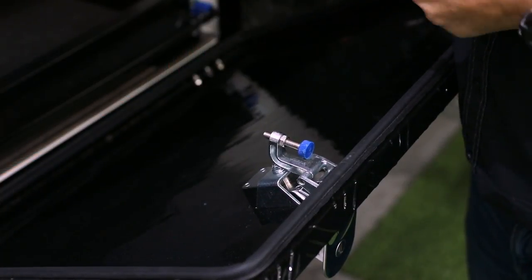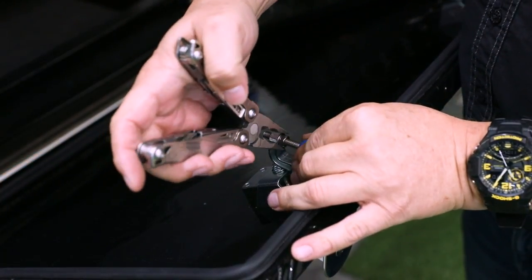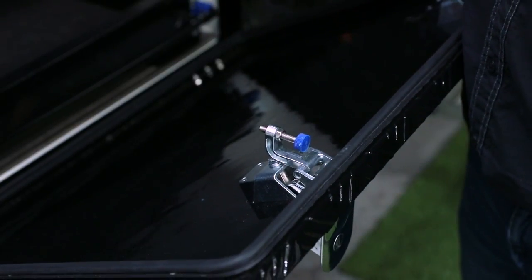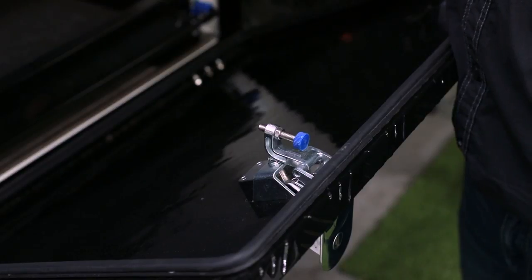Alright, so once you're happy with the locks and they're compressing, just make sure you do that lock nut up tight — that's going to keep it in place. And the job's done. You should be dust free going forward.